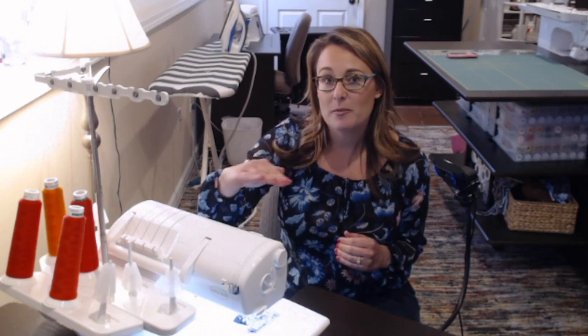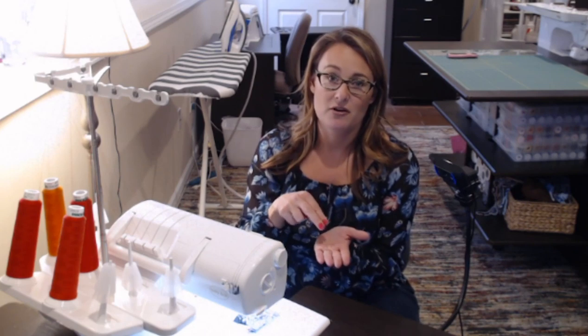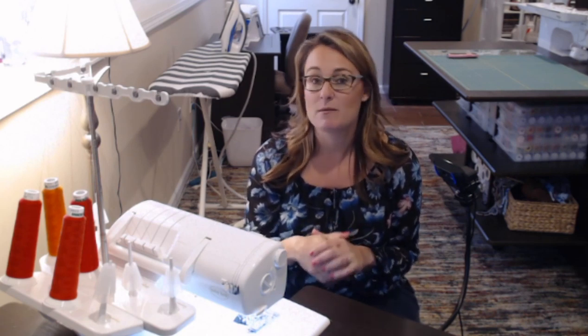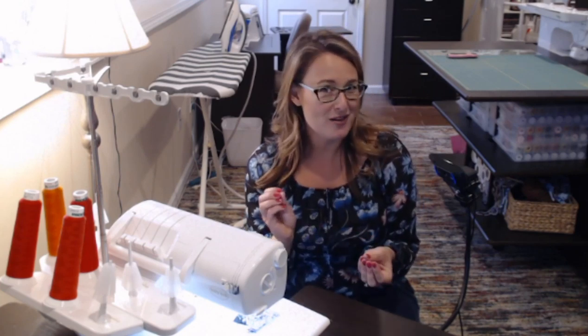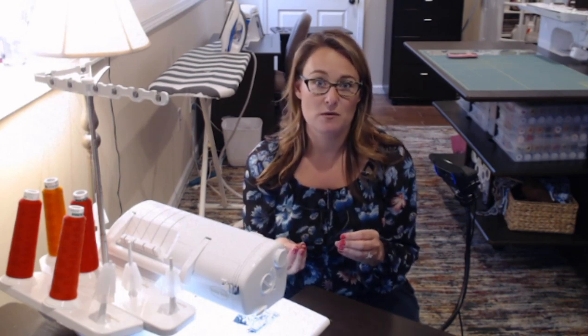I've started off by setting the machine up for a four-thread overlock stitch. What's special about an overlock stitch is that your machine is going to put an upper looper thread on top and a lower looper thread on the bottom. Your needles just anchor it all together, and this stitch is special because it encases the edge of your fabrics with thread and completely covers the edge. So it's ideal if you're working with a fabric like a homespun or a woven that tends to ravel, because the machine will trim any little threads sticking out and encase the edge all in one step, and you can get that perfect quarter inch seam.